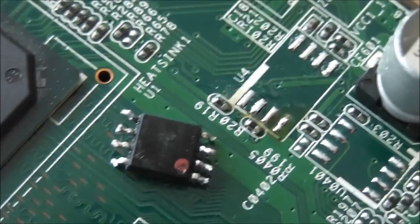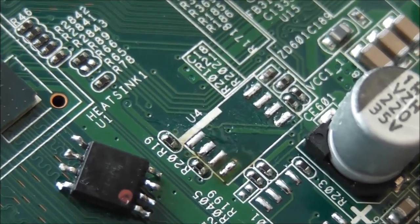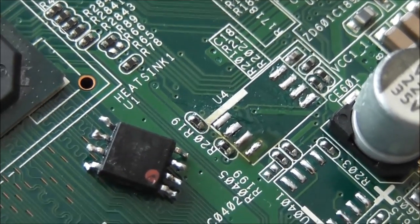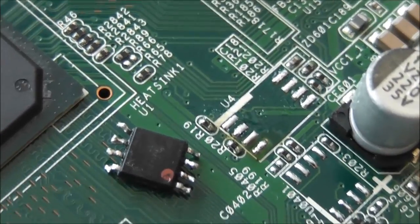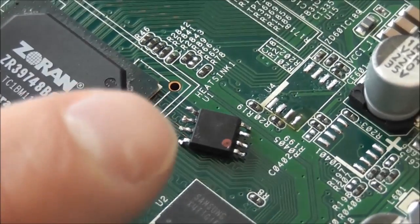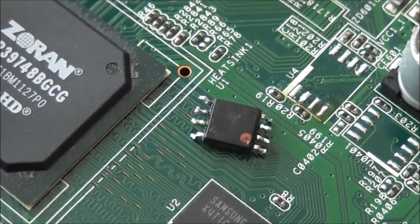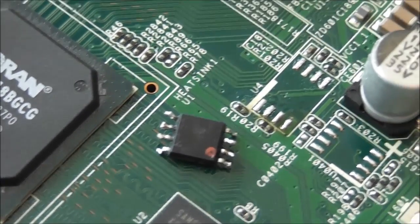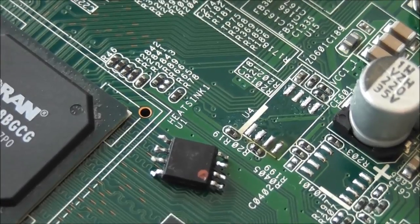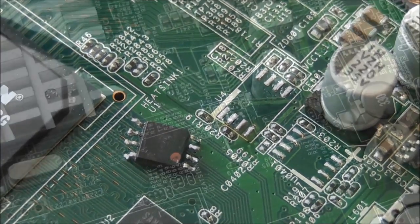That's the old EEPROM now removed — you can see where it used to sit on the board at position U4. I just need to clean that up and then solder in the new one. It's quite tricky to get out; it was a little nerve-wracking because it's surrounded by other components and it is really, really small. Not the hardest thing to desolder, but yeah, it was a bit of a challenge.